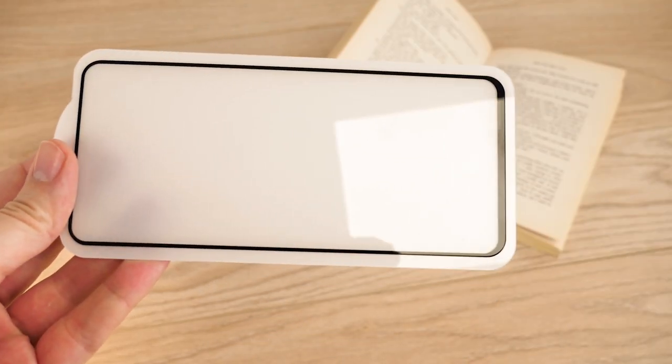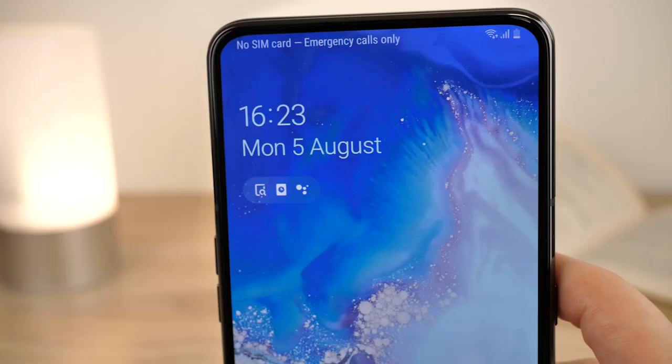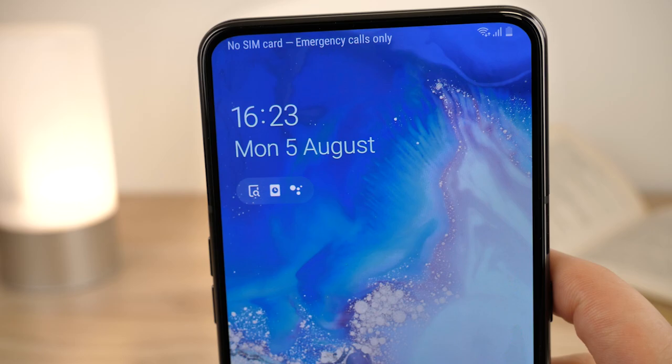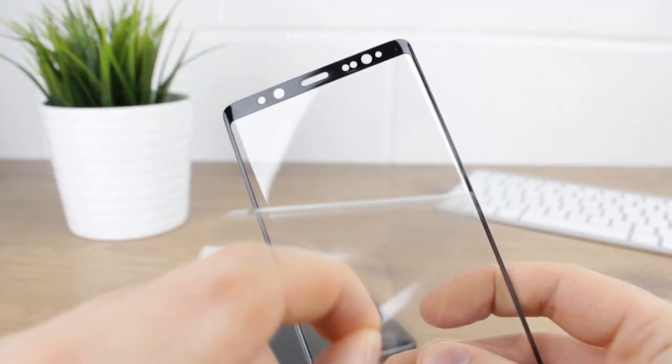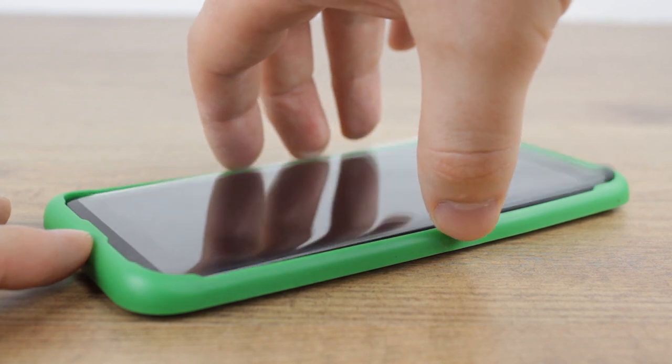Lucky for us, Elixir have produced a low-cost, high-quality, durable glass screen protector to guard your new handset from drops and surface scratches. Elixir have a reputation for creating easy-to-install screen protectors that come with handy instructions and even installation trays.